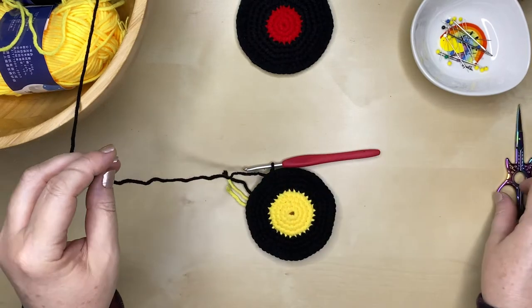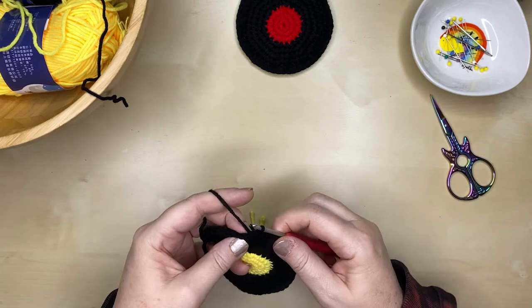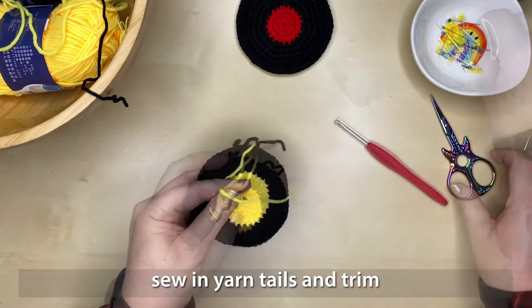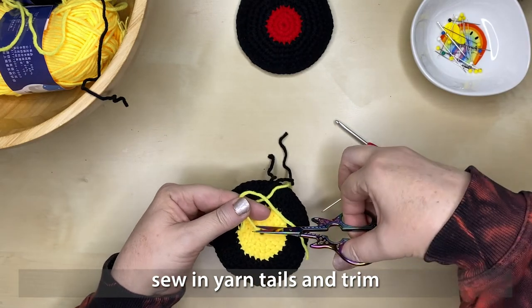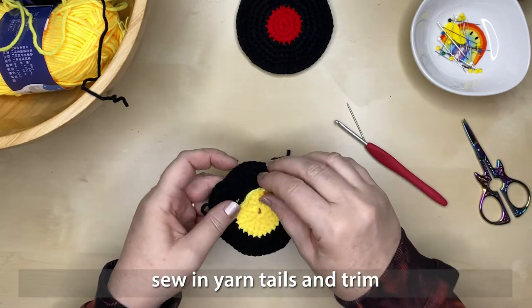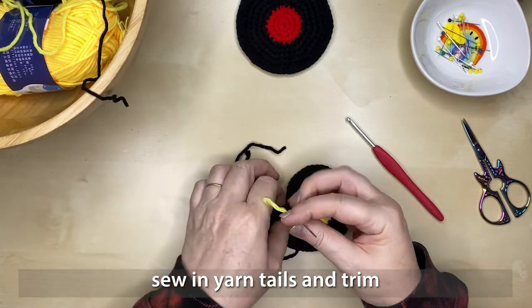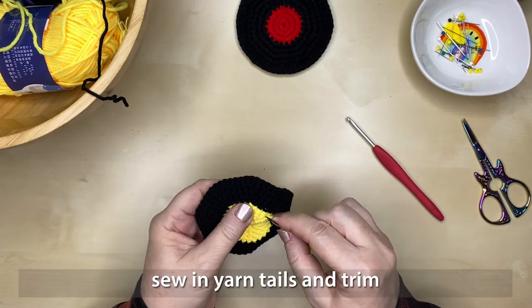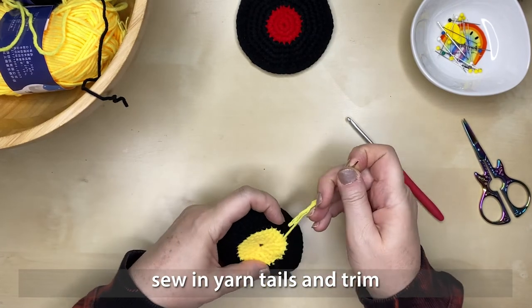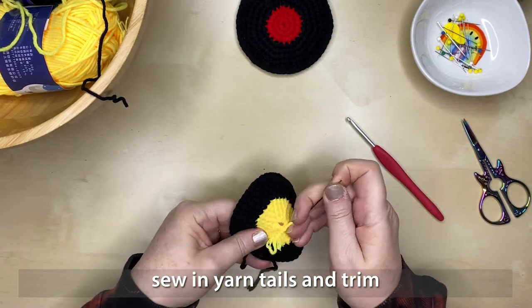Once you've completed your slip stitch edge, cut that yarn and pull the thread through. You can trim off that middle tail that we hid underneath the very first round — it's nice and secure in there. For the other tails, thread them onto your darning needle and weave them into the back of your work, in and out of the stitches, until they're secure, then trim the excess yarn.